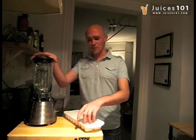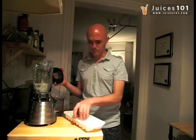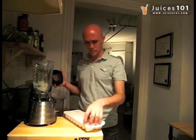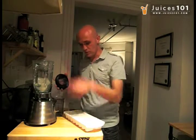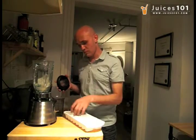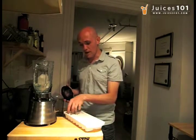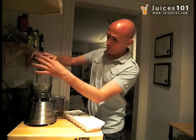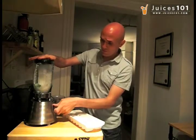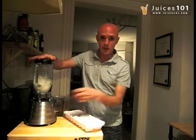So it's pretty simple, let's get to it. We take a few ice cubes and put them inside the blender. Use as much as you want — I'm going to use around half a tray of ice cubes here in the blender. Once you've got that, let it work for a bit.